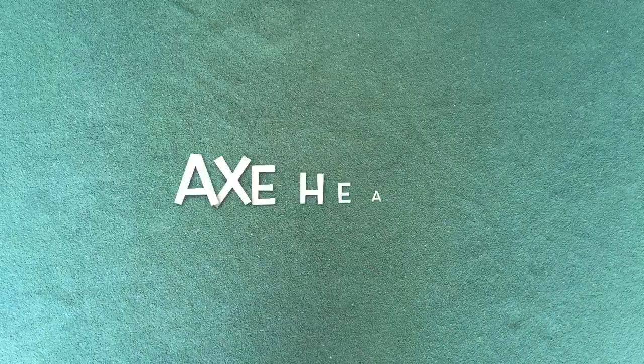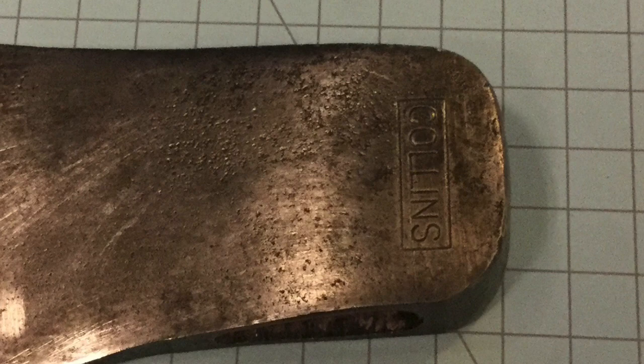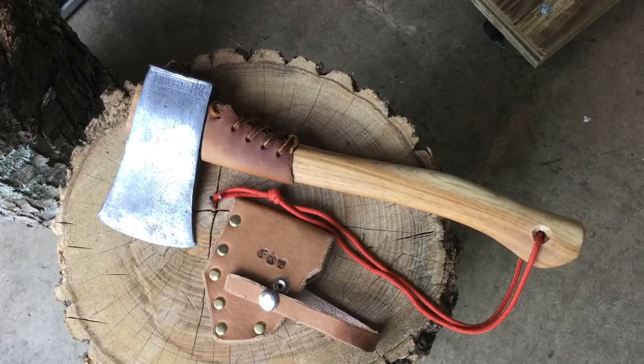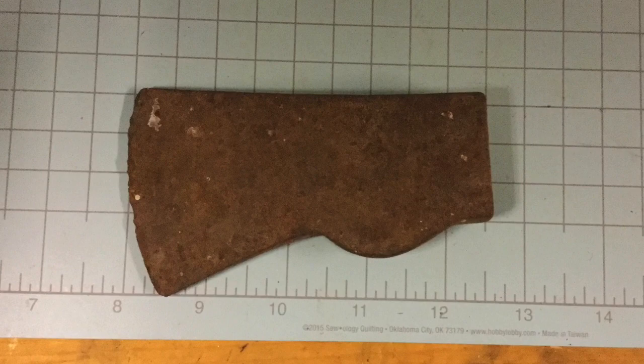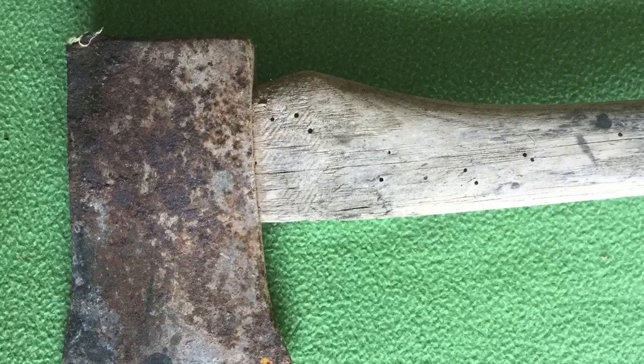So let me tell you how I restore these vintage camp axes. I look for old axe heads made by Craftsman, Collins, Plum, Hultzbrook, and other reputable axe makers that appear to be in good condition. It's still possible to find good quality axe heads in antique stores and flea markets for around $20, but frequently now they are priced around $30 to $40. And if I buy the axe head on eBay, I'll have to pay an extra $10 for shipping. Frequently, these heads are rusty, but I know that heads made by good axe makers will have good steel, and the rust will be easy to remove.